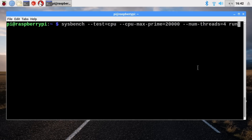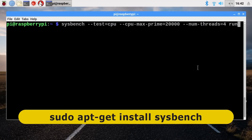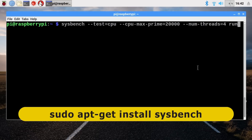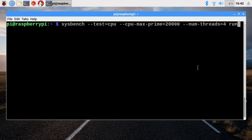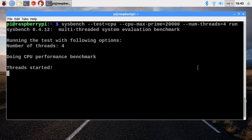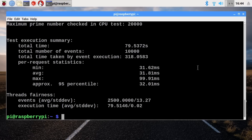For the next test, we're going to run the Sysbench CPU test. Here we are in Raspbian on the Raspberry Pi 3 B Plus with a terminal window open showing the syntax needed to run the Sysbench test. Note that the syntax varies slightly between boards because the number of threads needs to match the number of processor cores — here it's set to 4 for the Raspberry Pi 3 B Plus. The Raspberry Pi 3 B Plus has taken 79.5 seconds to complete the Sysbench CPU test.